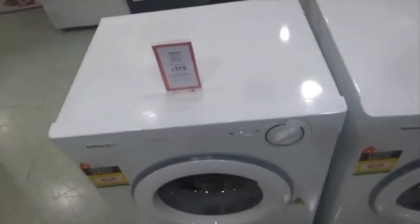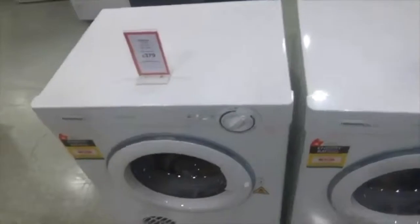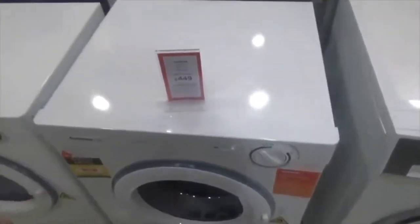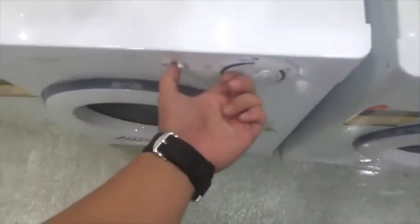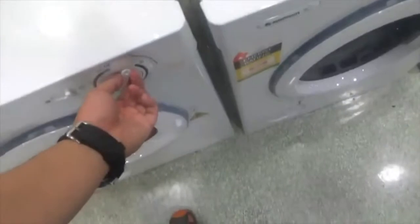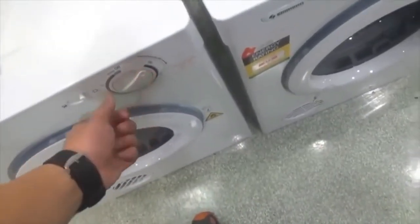I wanted to show you the Simpson Easy Loader — 5 kilos. And the different capacity is 6 kilos. You must turn on lights when you are doing this. Rotate this way only and you can tumble.